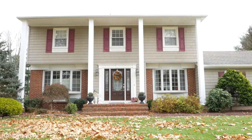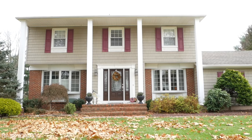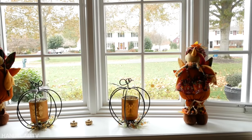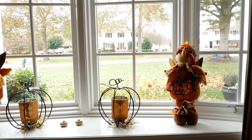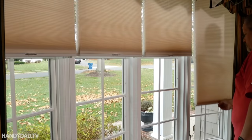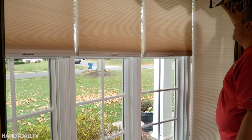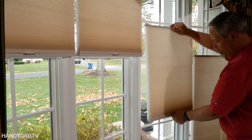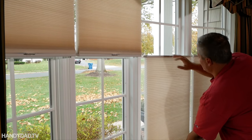Our dining room table is on the other side of that window to the right of the front door. Bay windows are beautiful but they can sometimes feel like being in a fishbowl, especially if they face the front of the house. Pleated shades are a stylish way to add privacy and you can get them corded or cordless with room darkening or light filtering fabric.